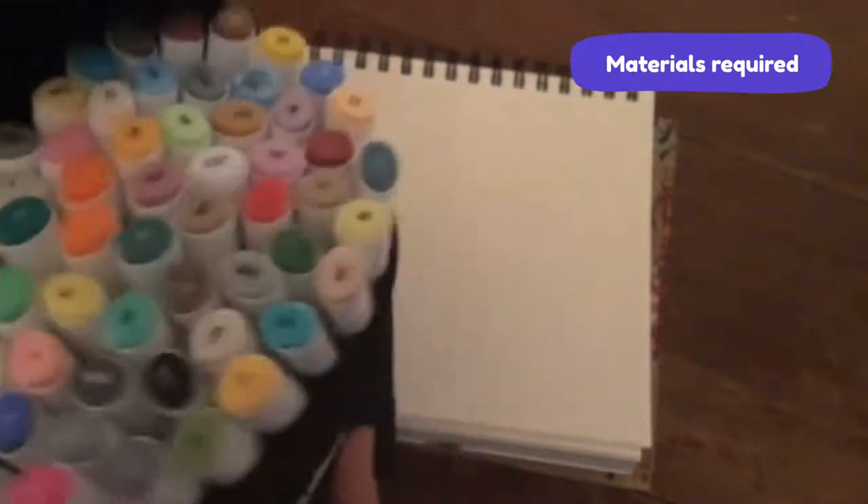You'll need a sketchbook or paper - I'm using a mixed-media sketchpad because the paper is thicker. If you're drawing with markers, you'll also need a pencil, an eraser, and a pen for inking - I'm using a Micron. For coloring, I'm using Ohuhu markers (you can use Copics or whatever), and I've also got a set of little tiny colored pencils.